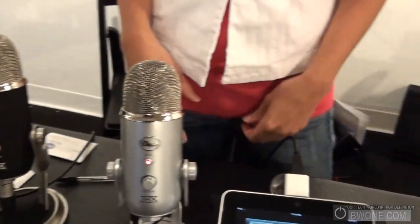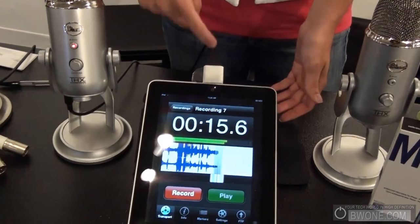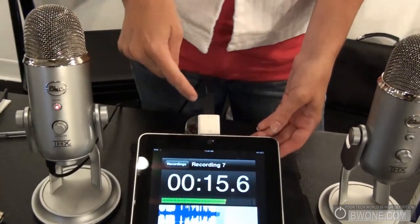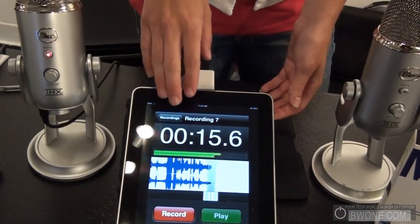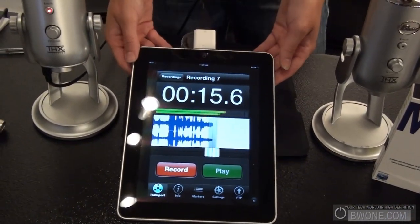You can see here it's connected to the iPad. It is supported on the iPad. If you have the camera connection kit, just plug it in and you will get stereo CD quality recordings directly to your iPad.